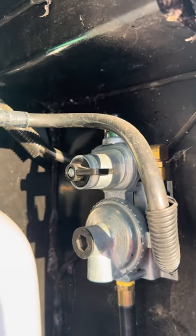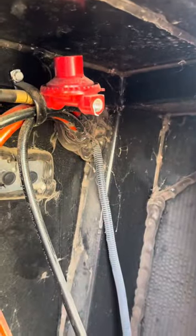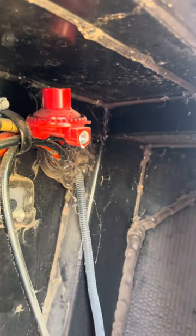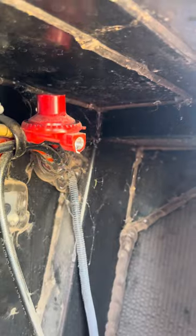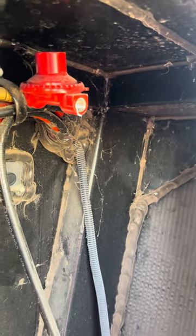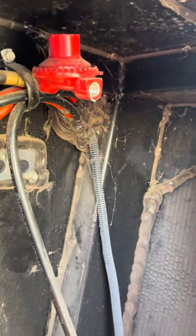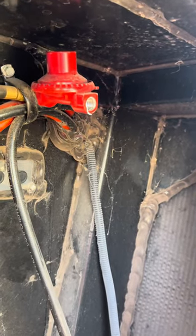Next thing we're going to do is remove the pigtail. Quick note here: the line that I removed actually needed a larger wrench. So depending on what's in your RV and which pigtail that you buy, you'll have to determine which size wrench to use. Or like I said, the crescent will fit them all — just be careful.